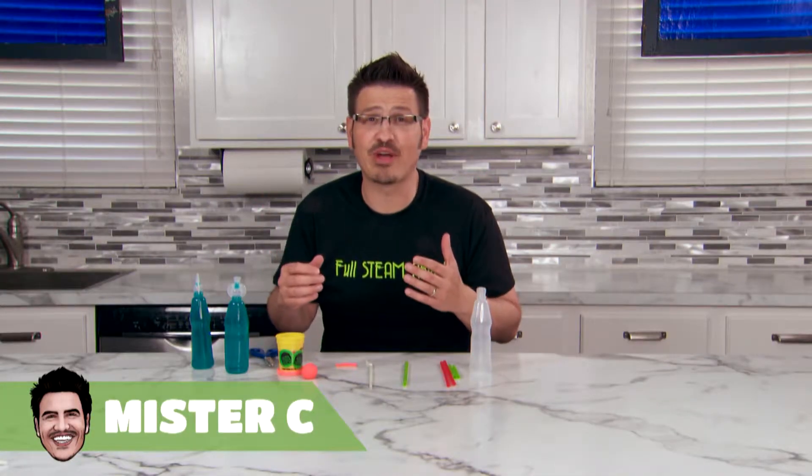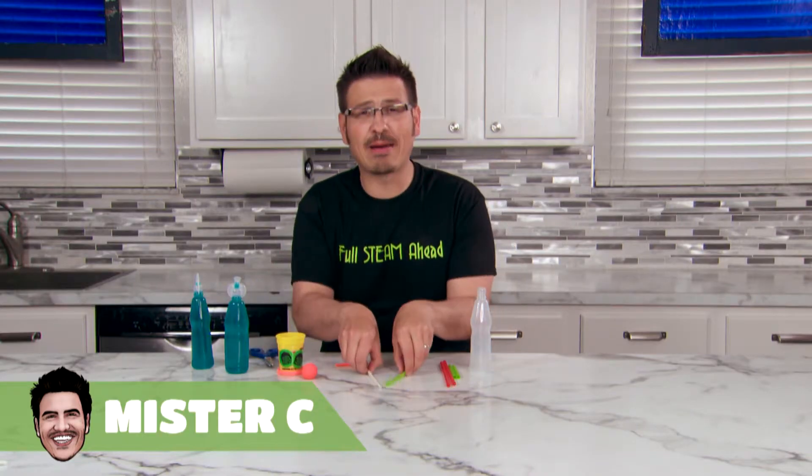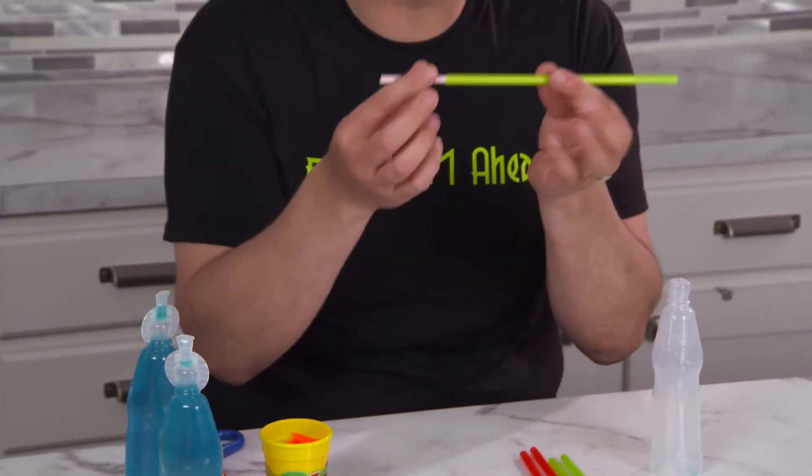Today, we're going to suit up and build our very own rockets. Empty a juice bottle, grab some clay, and grab two different sized straws so that they can fit into each other just like this.